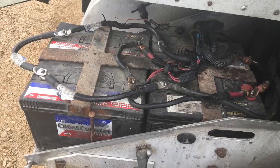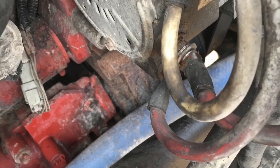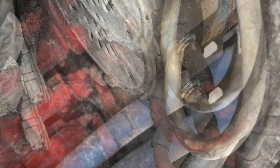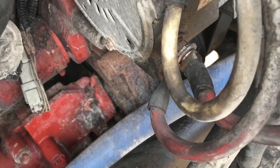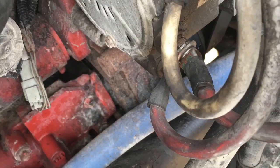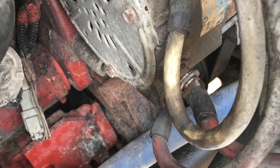Once he cleaned everything up, we tested the truck again. The truck ran good and the voltage has not moved ever since. That was our main issue — the alternator was not doing what it was meant to do with all the corrosion there. He put WD-40 on it, let it soak, brought out a brush, cleaned it up, and boom — bada-bing, bada-boom, there it is.